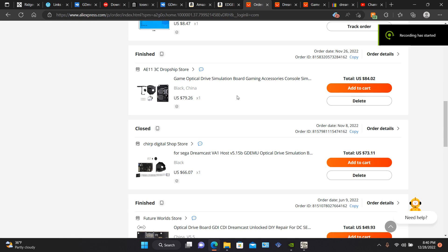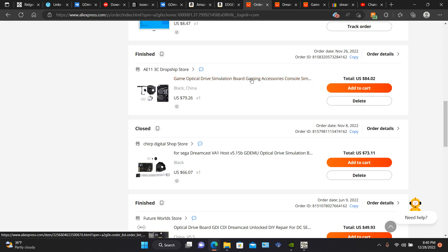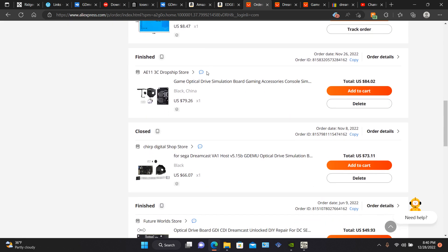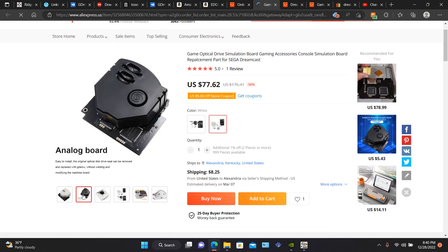Today I'm going to show you where I bought my GDMU from and why I bought it from AliExpress. I bought mine from AliExpress — it took around two weeks. It was $79.25, but with Texas tax it was $84, and at the last minute they charged an additional $5 for shipping, so it came to $89.02. It comes in two colors, white and black, and it comes with the whole kit.